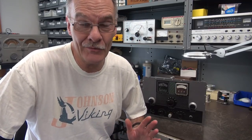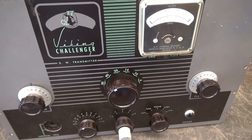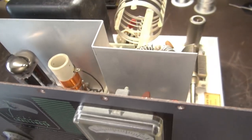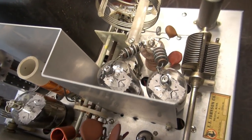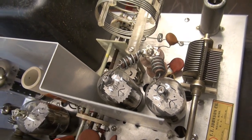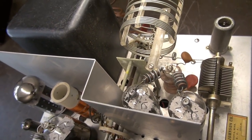It's Terry here at Johnson Control Division of D-Lab Electronics. Today we have the challenge of a Johnson Challenger that blows fuses when the high voltage is applied. The Challenger is a CW and AM transmitter running a pair of 6DQ6 sweep-type tubes, and I believe this was the only transmitter that they employed those in.